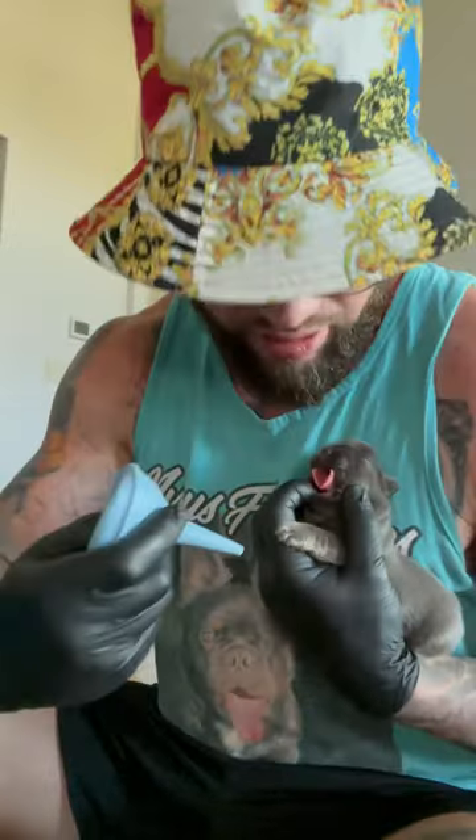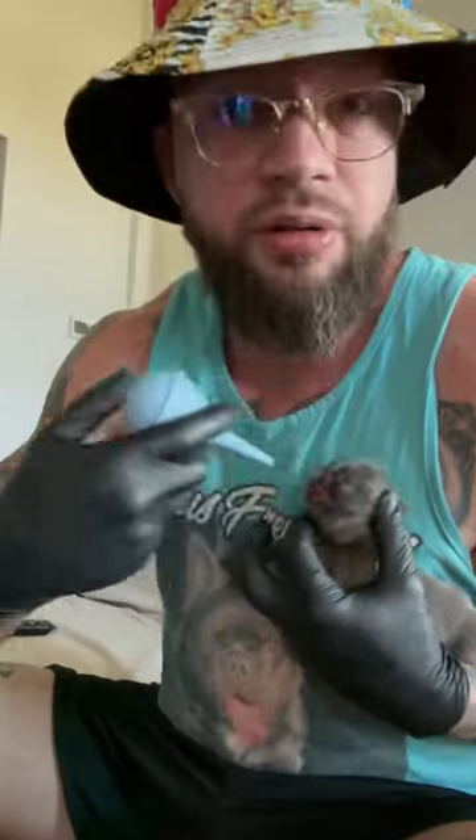Push in the nasal aspirator, open the mouth safely, go right to the back of the throat, and suction it just like that. Repeat this until the puppy sounds clear.